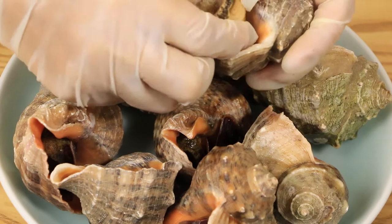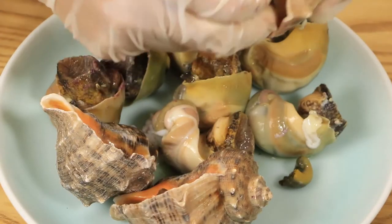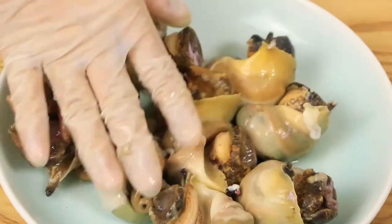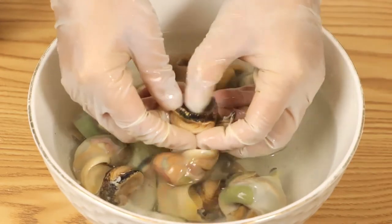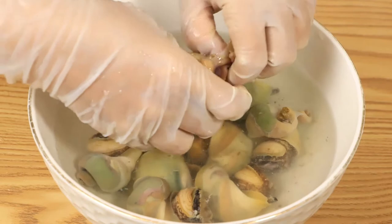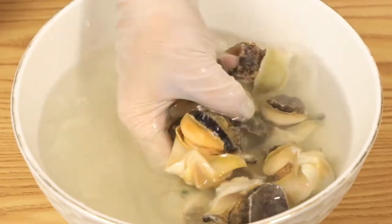Next, we need to take out the conch meat. The conch meat is particularly plump and thick — it can be pulled out by hand. If it is a smaller conch, it is recommended to use a toothpick to pick it out. Prepare a large bowl filled with water and pour the conch meat in. Rub them by hand to remove the dirty parts from the tail of the conch meat, keeping only the clean conch meat. Wash as clean as possible, then take them out and save for later.